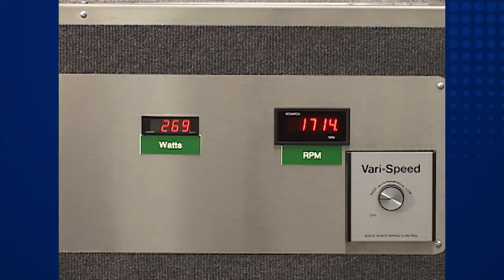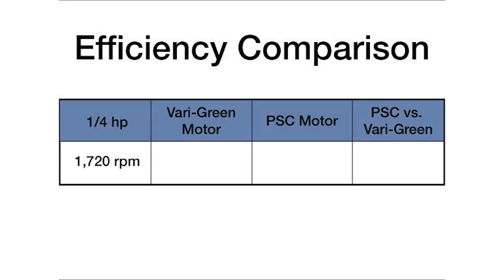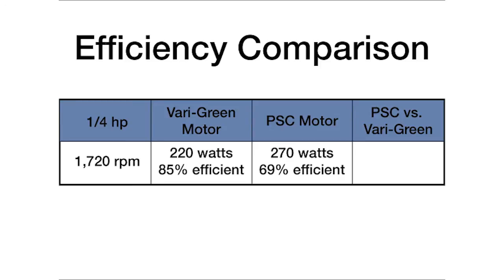Let's document these results and make an efficiency comparison. At the same fan speed and one-quarter horsepower operating load, the VariGreen unit required 220 watts of power and the PSC unit consumed 270 watts. With this information, we calculate the motor efficiency to be 85 percent for VariGreen and 69 percent for the PSC motor. This means that the PSC motor consumed 23 percent more energy, and this is at its most efficient operating point.